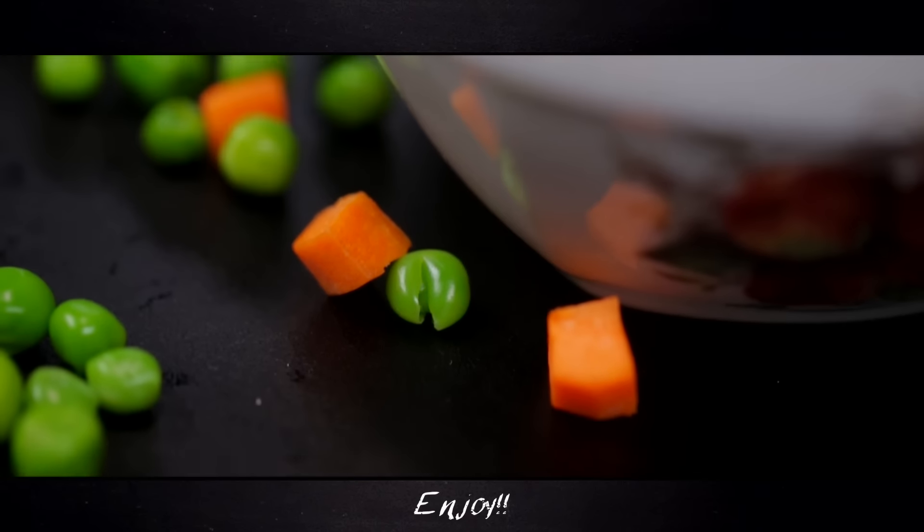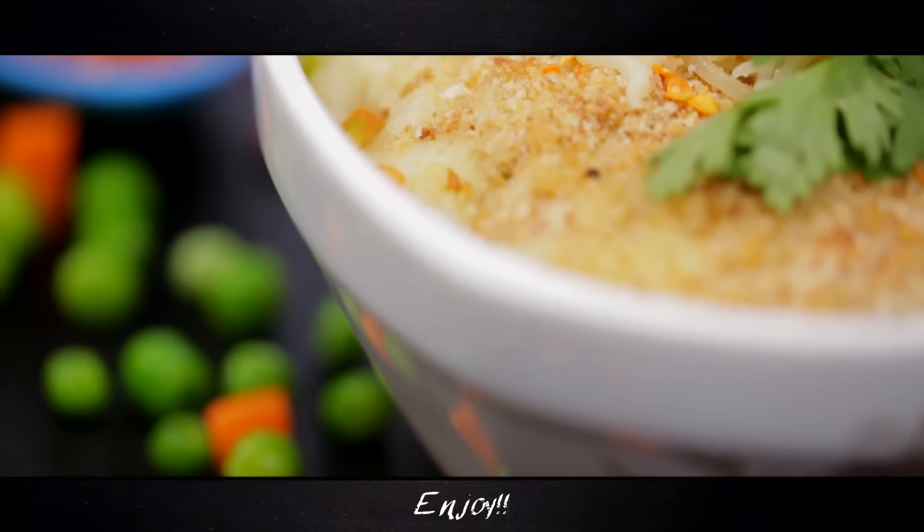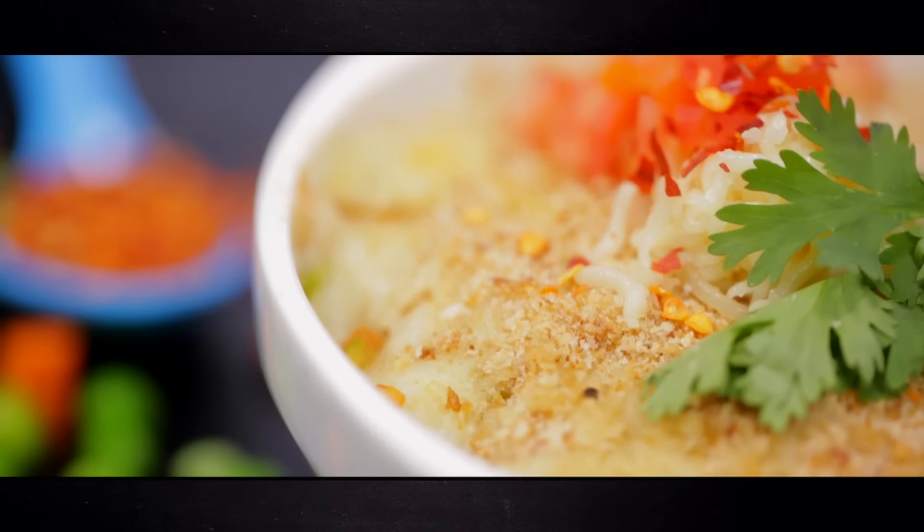That's my entry into the bring your best bowl of oats challenge, and now it's time for you to enter yours.